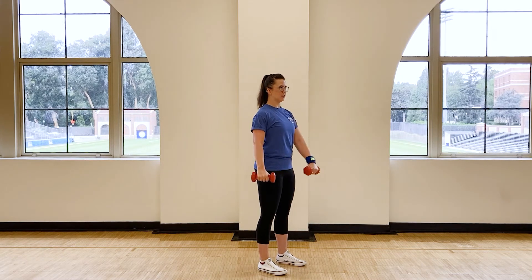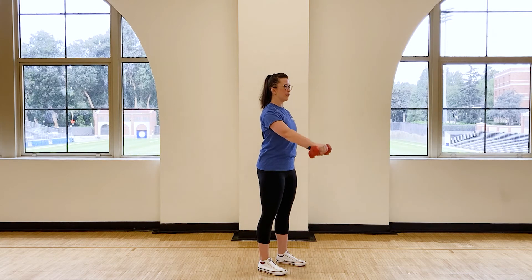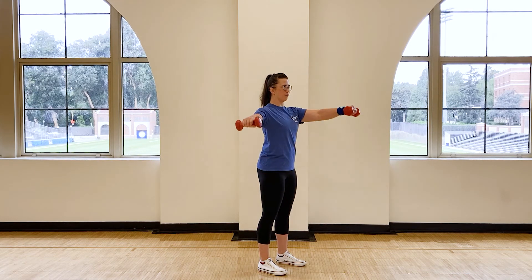If I turn to the side for you, it's going to look like this. Notice I'm not rotating in my trunk for this movement, nor am I rocking back and forth.